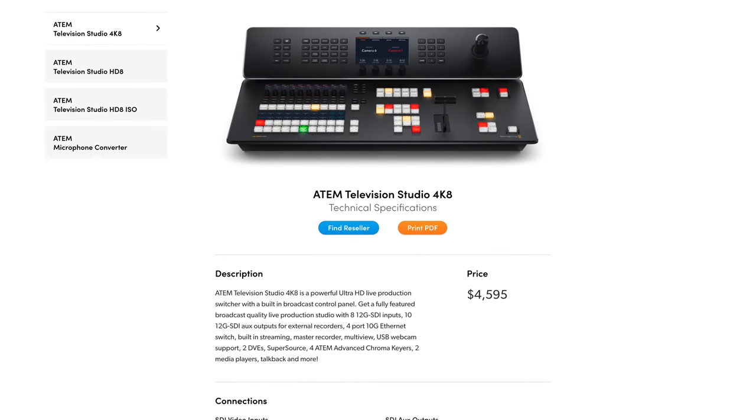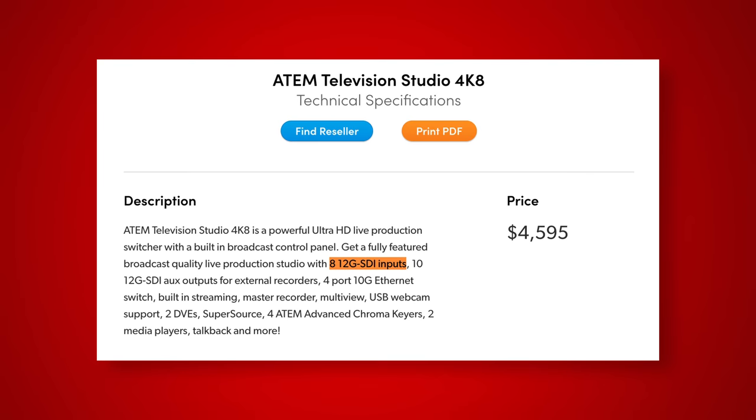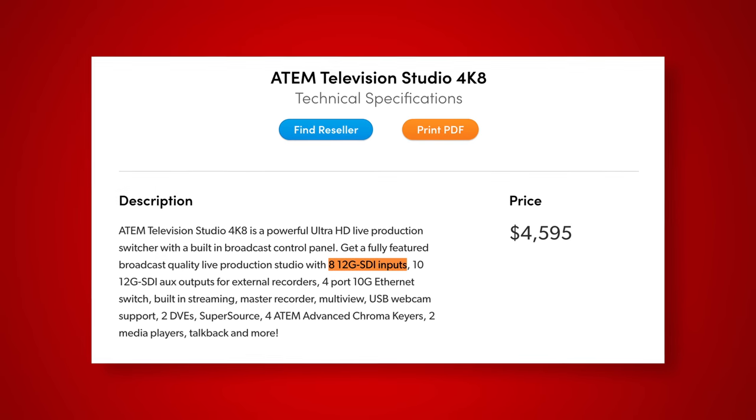Blackmagic has also recently announced a 4K, although non-ISO, version of the ATEM Television Studio, which comes with eight 12G SDI inputs for full Ultra HD workflows. I'm going to focus this video primarily on the two HD ISO models in front of me, especially as the 4K version isn't released until later this year and it doesn't support ISO recording.